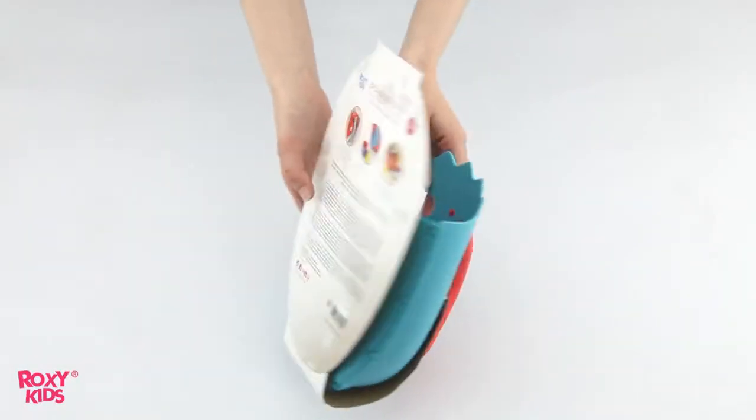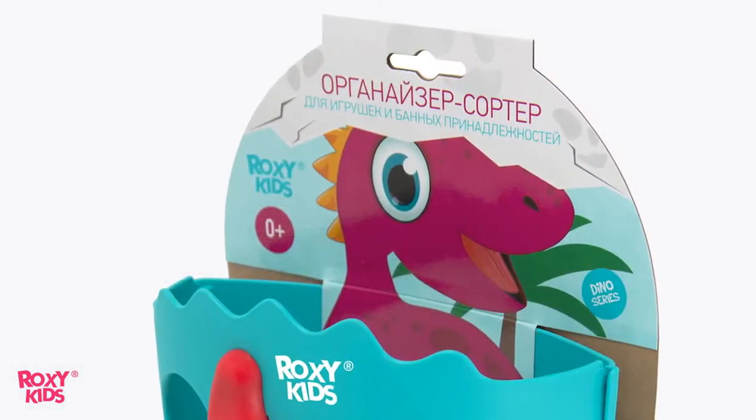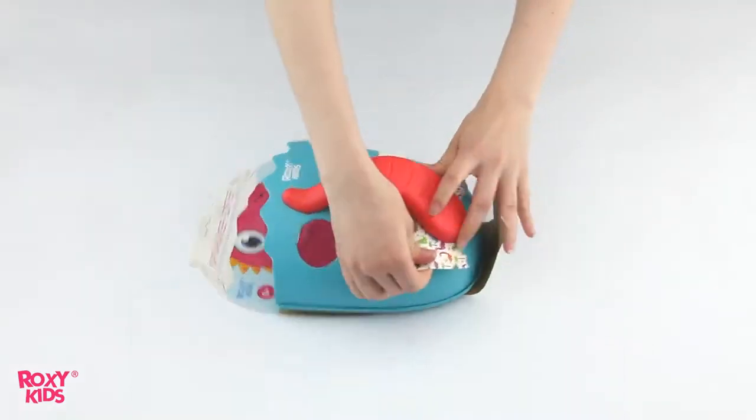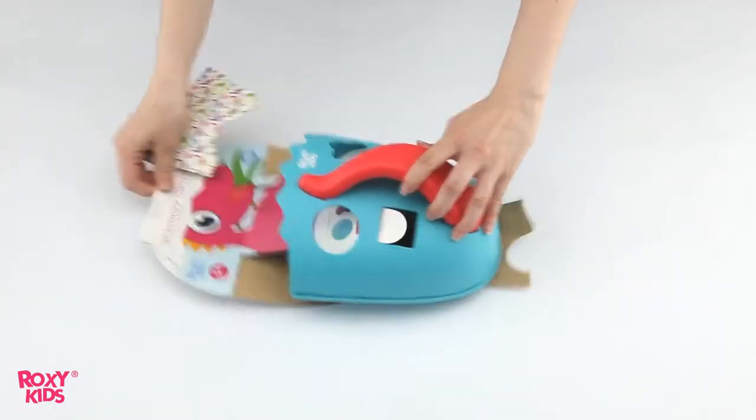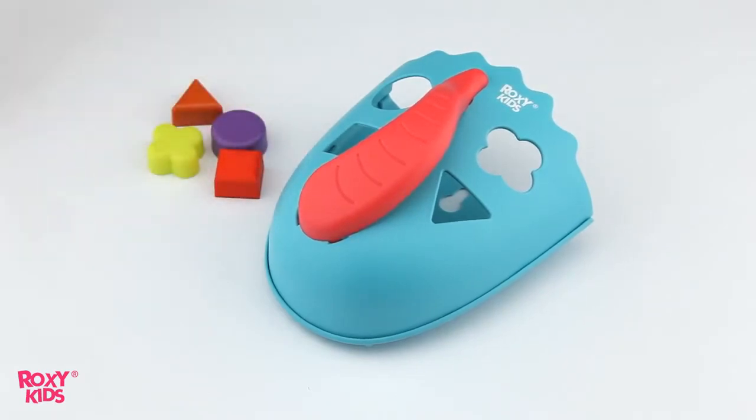This Dino Toy Organizer is created for storing toys and bathing accessories. Designed as a hatching dinosaur, the bright packaging attracts customers' attention. The set comes with a toy scoop, four shape sorters, and a suction cup.